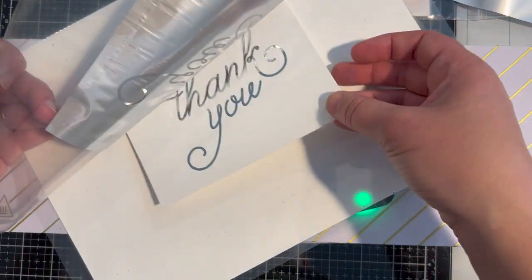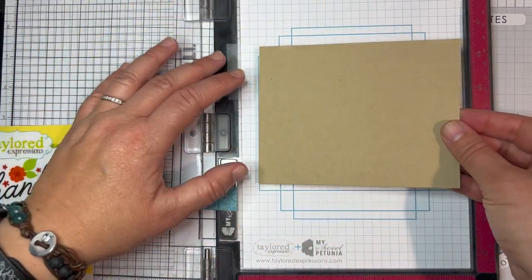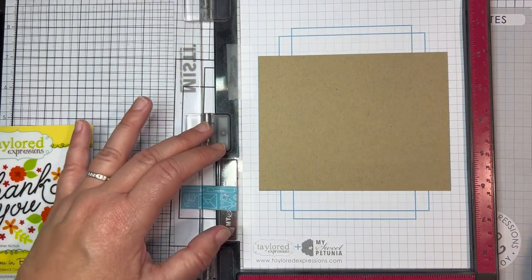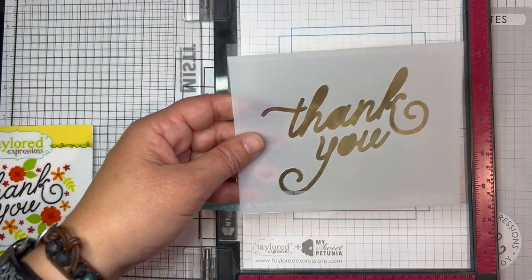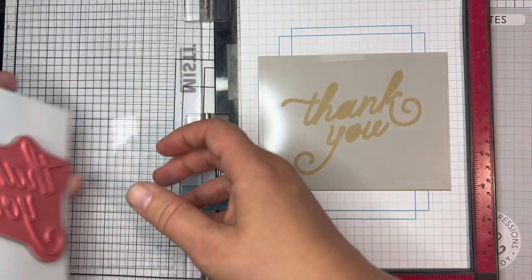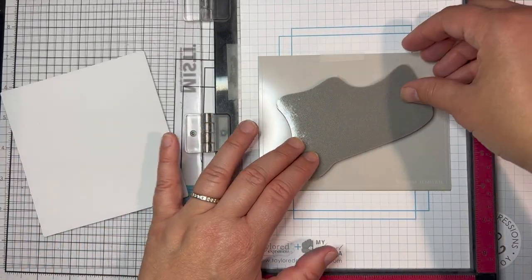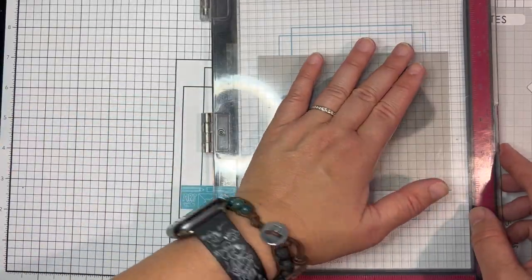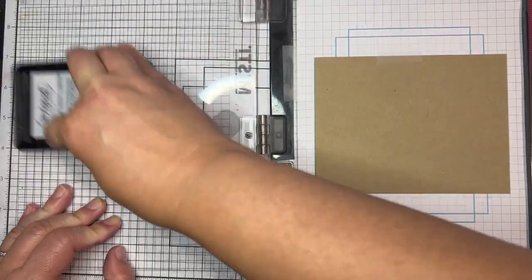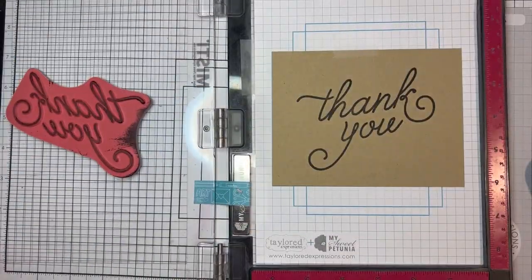Once the panel has gone through the machine you can peel off the foil to reveal the foiled sentiment. You can also stamp your sentiment with the Thank You in Bloom stamp and stencil combo set — the template in the set will ensure that you have your sentiment lined up exactly to go with the stencils. I'm setting this up right in my MISTI. You're just going to layer that template right on top of an A2 size piece of cardstock, set that thank you sentiment stamp right into the openings on the template, close the lid of the MISTI to pick up the stamp, and then remove the template from your cardstock. I'm stamping my sentiment with oreo ink, so I'll ink that up and then close the lid of the MISTI to stamp that onto the cardstock.